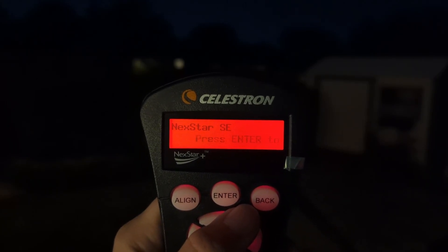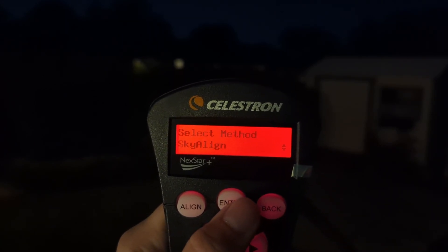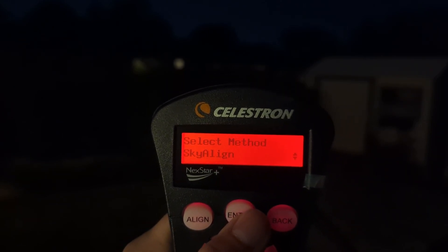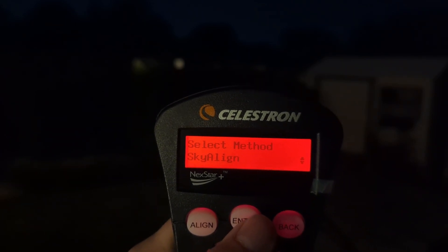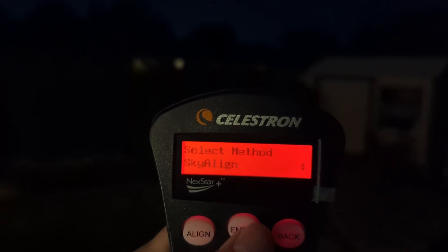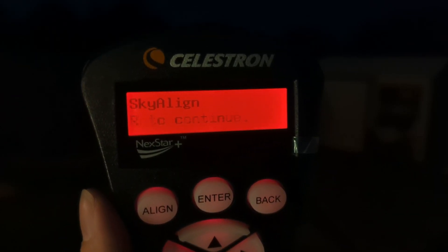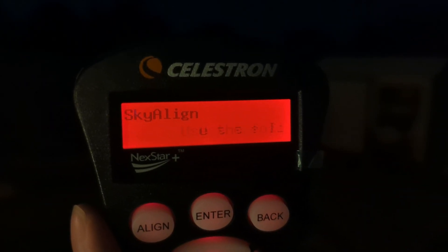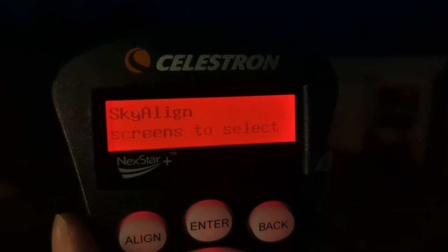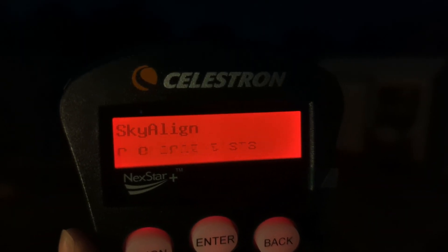First thing we're going to do — we're at the default screen and we're going to choose Enter. The first default option is sky align. After choosing sky align, it'll take us through the options to set up date, location, time, et cetera. I'm going to enter that information on my own and then show you the next steps. After putting in all that information, we're on a screen asking us to push Enter to continue, which will give us the steps to get those three stars.